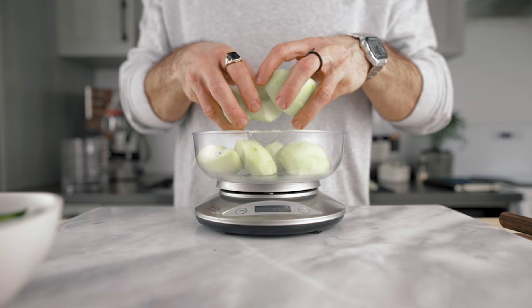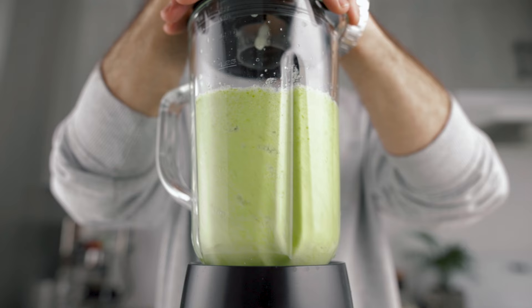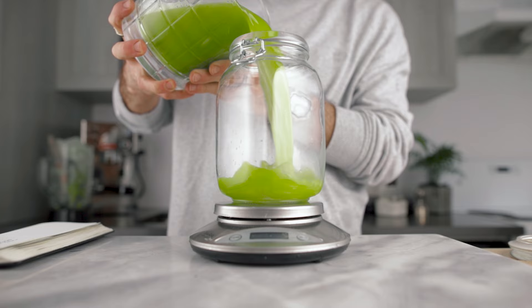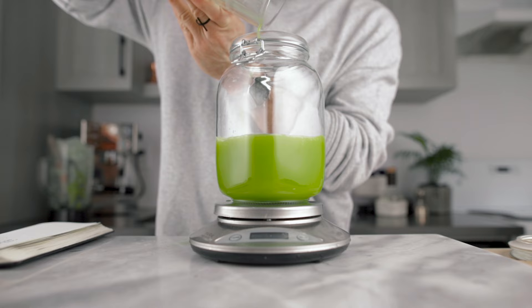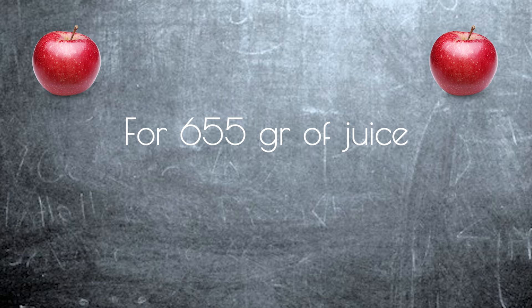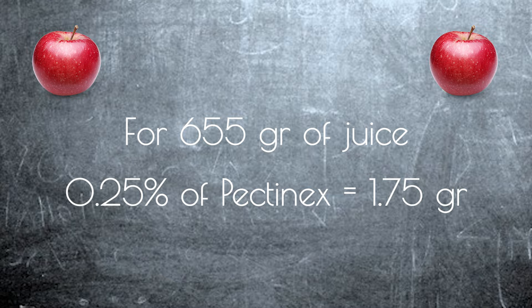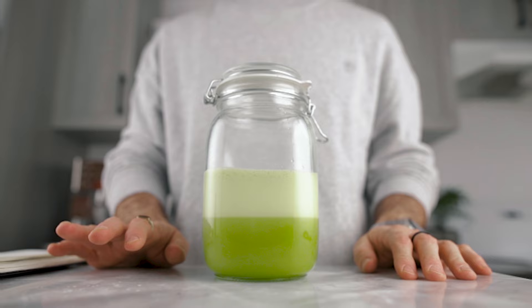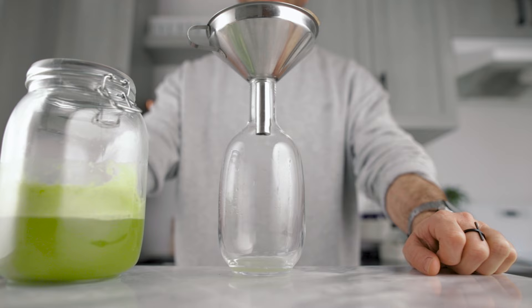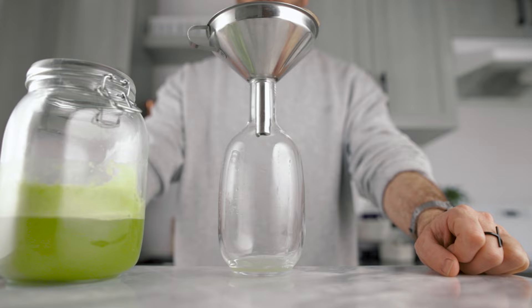So here's what you're going to need to make the clarified cordial. First, you're going to peel and weigh 500 grams of Granny Smith apples. You're going to place that into a blender and add 220 grams of sugar snap peas. Then you're going to blend until pureed and filter it through a nut milk bag. Then you're going to weigh your juice, because you need to add pectinex in a very small percentage — 0.25% by weight. So for example, for 655 grams of juice, we're going to add 1.75 grams of pectinex. Then blend again for about 1 minute and let that sit for about 45 minutes. Once the process has started, filter it through a coffee filter, and it will slowly drip into a beautiful clear apple and snappy juice.